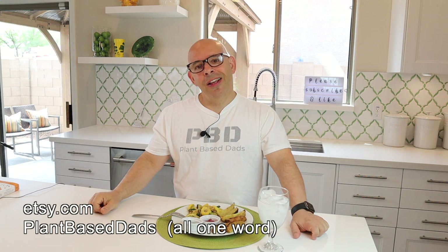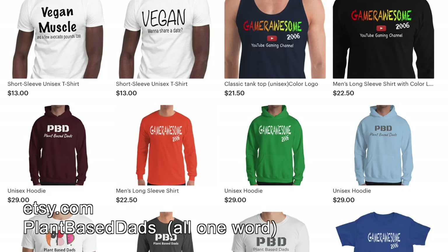Have you checked out our merch site yet? Go to Etsy.com and search for plant-based ads, all one word, and up will come all of our merchandise. We've got t-shirts, hoodies, sweatshirts — something for everyone. And if you're following Lex's channel, Gamer Awesome 2006, his stuff is there too.